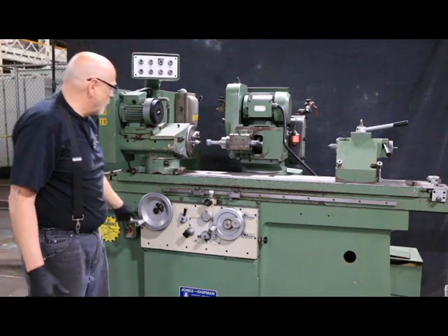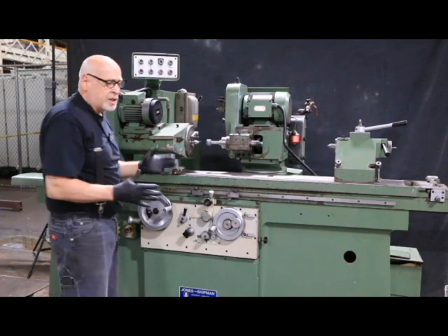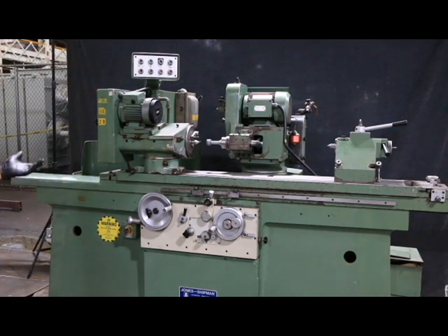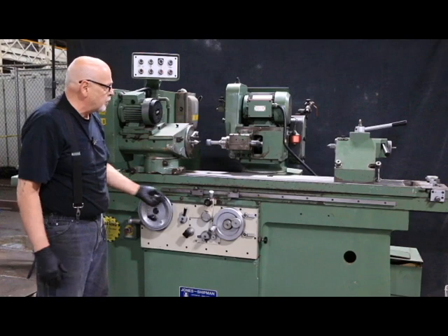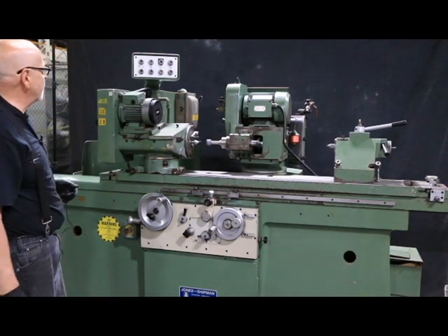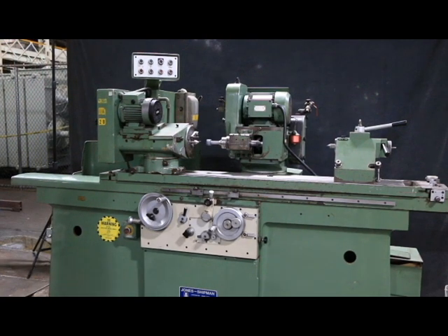You'd probably want to work with the machine by hand for ID grinding. This doesn't have a retraction or approach - it's not that type of machine. So this is very good for tool room application, not large jobs. Most people would do ID grinding by hand rather than using the automatic functions. So that's the Jones and Shipman 1307. It's a really great looking machine, a great grinder. Thank you very much.